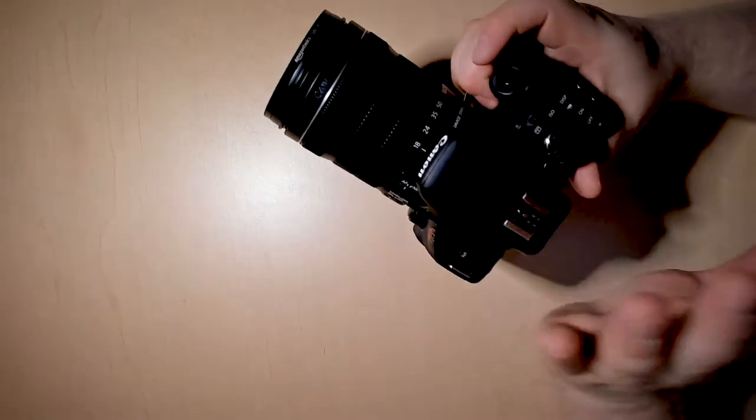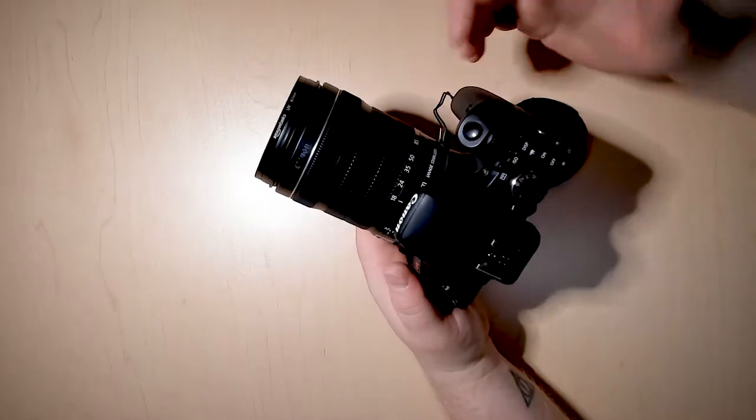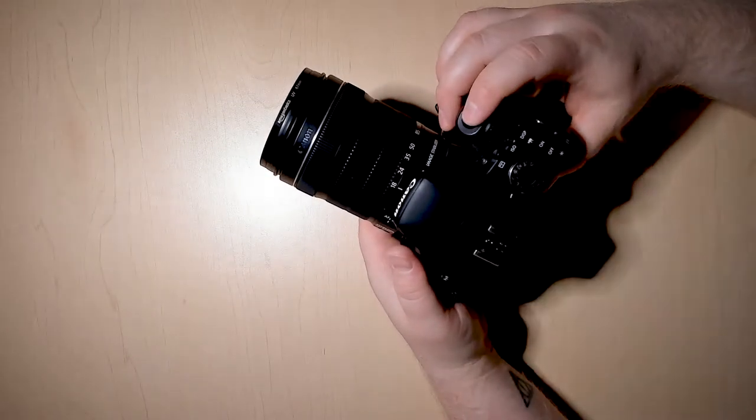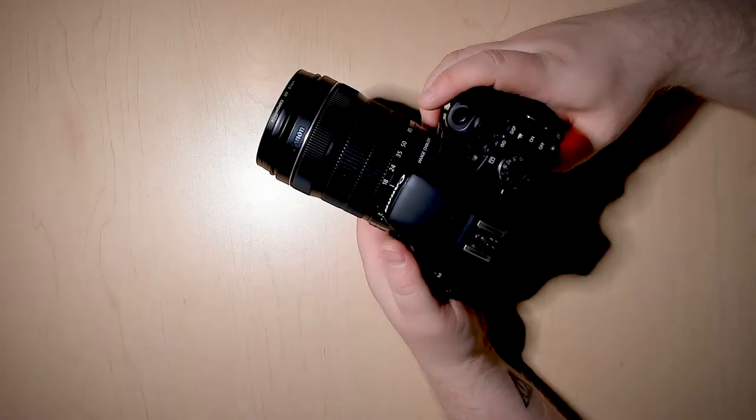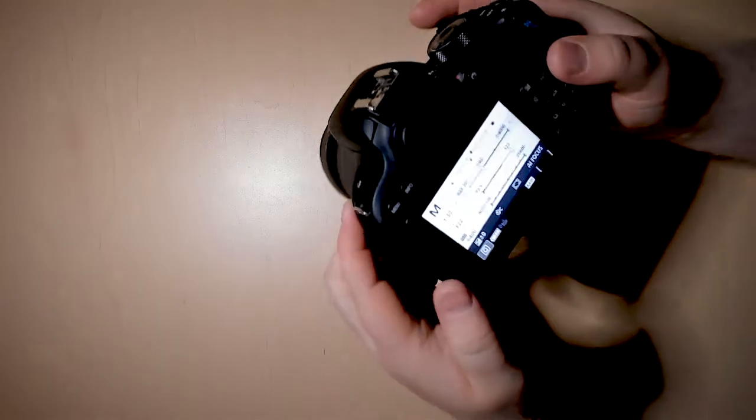Finally, when you have everything figured out with your camera, you just press the shutter button and depress it completely — that's how you'll take your photo. Then your photo is taken.